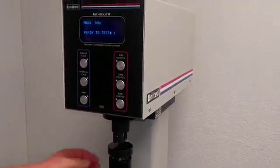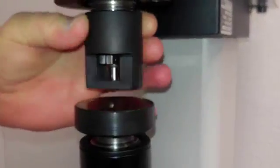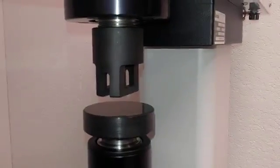The United True Blue Tester comes with a standard accessory called a clamping device. It doesn't have to be there, but you can install it for securing large or odd-shaped parts for testing.